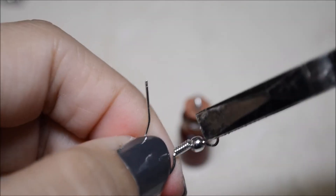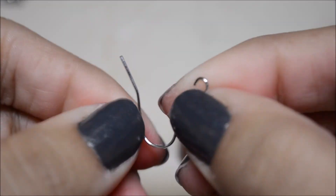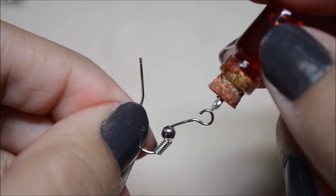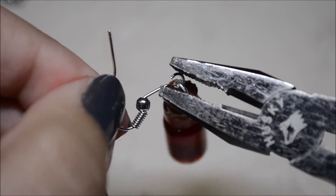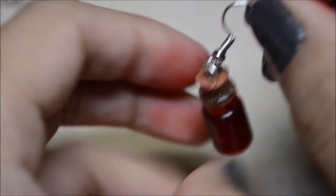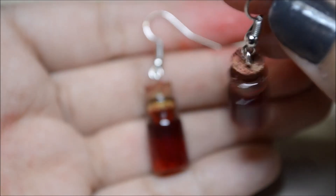I realized I didn't need the jump rings because the bottles were dangly enough by themselves. I grabbed the hook and pliers, opened up the hook, pushed down the little spring and bead to make room for the bottle, slipped it on, then closed and tightened it back up and put the little bead and spring back in place.